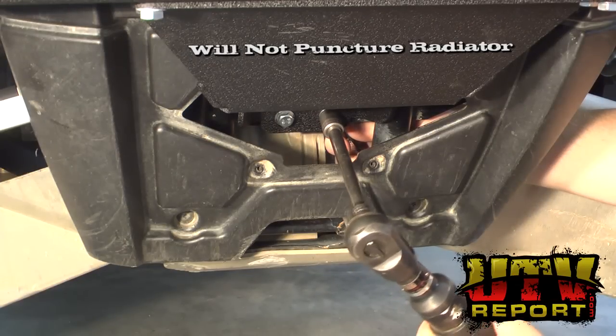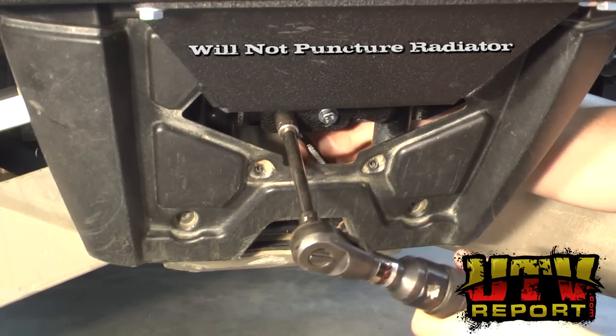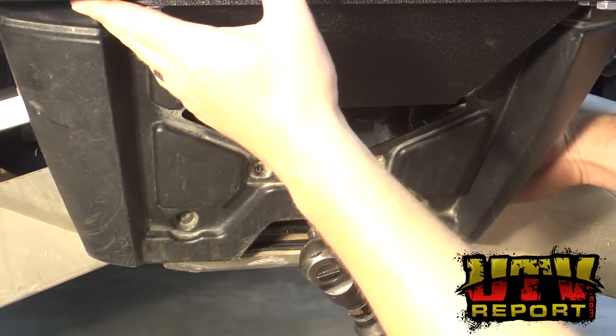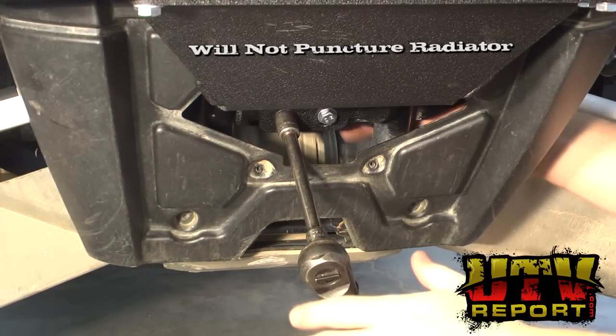Next, position the bumper as level as possible and begin tightening the front two bolts. Before tightening these two bolts, make sure to check the levelness of the bumper against the plastic body lines. Once aligned, tighten up fully.